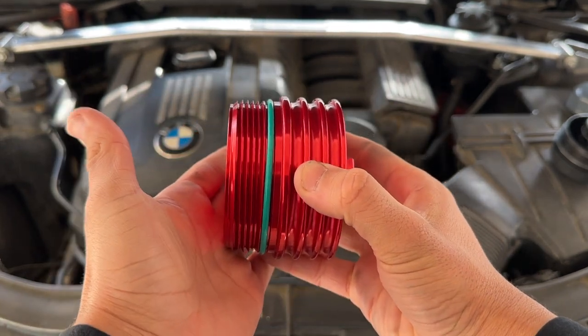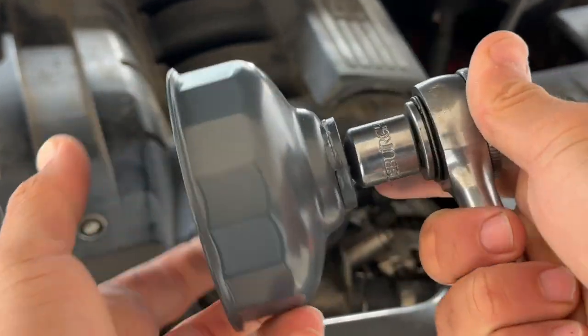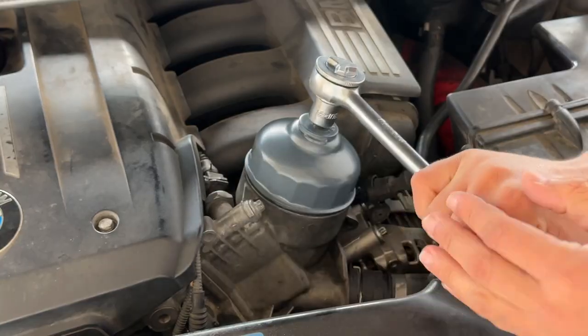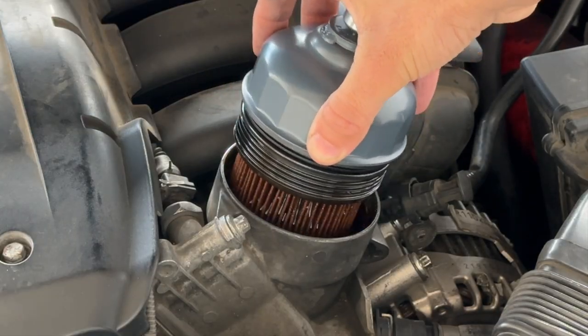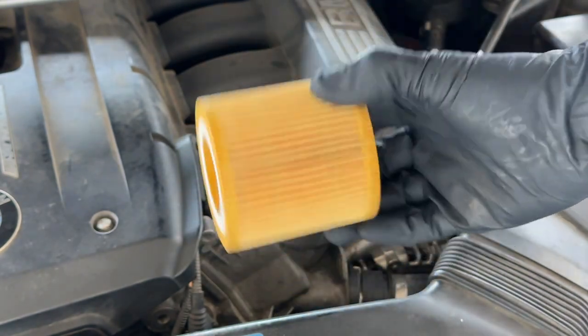The first thing I want to do is get our special tool here — it's like something out of Doctor Strange or Frankenstein — go ahead and slip it on and remove the old filter. I'm just swapping out the filter because I did an oil change recently, but you don't have to.